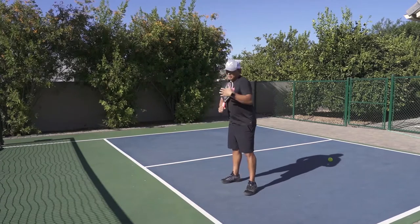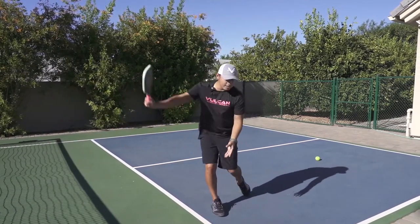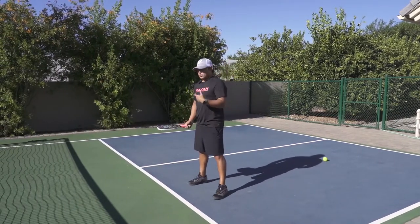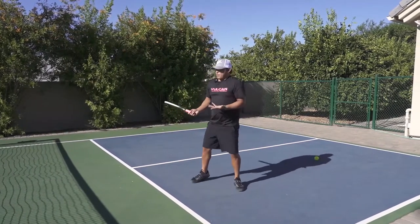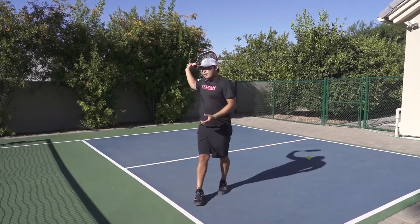I hold the paddle with it facing basically the left side of the court right here, and then it's exactly the same movement as the forehand — you're going to follow through. It'll probably be a little easier because it's one single movement, and your body, your hips, are the ones that are going to help you create that topspin.